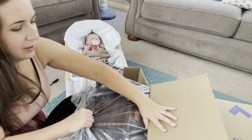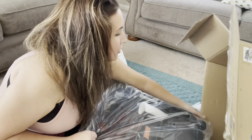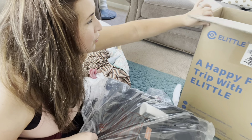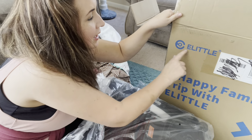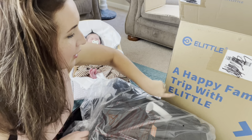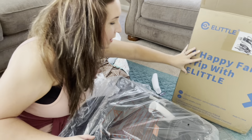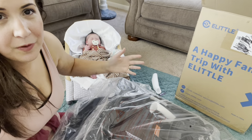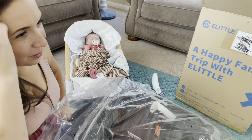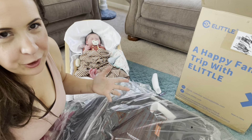Without my husband, I have no idea how to put anything together. So, this is one of the top-rated new strollers by E Little — a happy family trip with E Little. I picked the black with white trend because it's gender neutral and I'm always changing whether I'm going to have a boy or girl. I think I'm going to have one boy and one girl ultimately, but you never know with me.